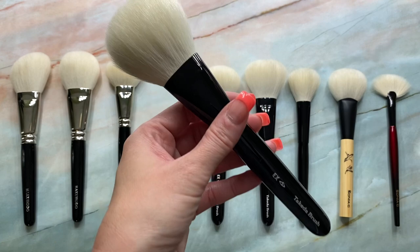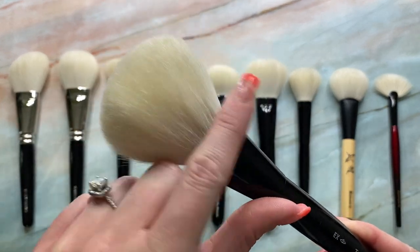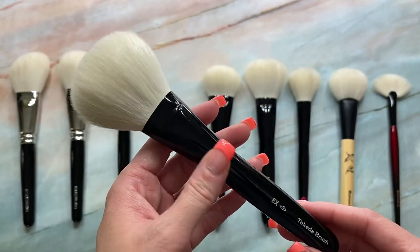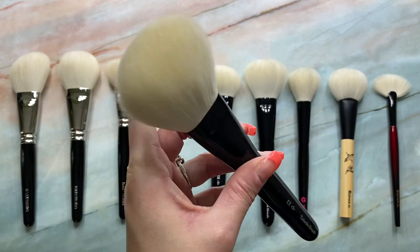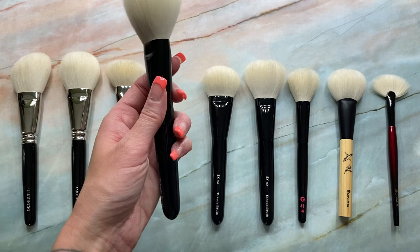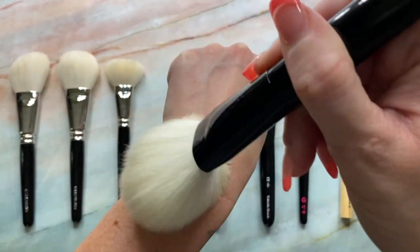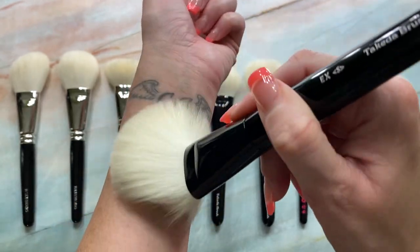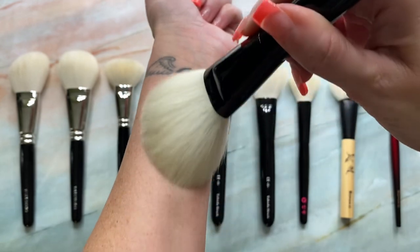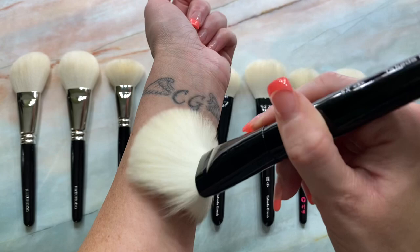And the next one we have here is the Takeda 23 EXS. And this is in their EXS bristles, and this is 50 millimeters in length. So this is the biggest brush in this whole video. And I love this brush with powder — it's just so beautiful and fluffy and soft. Takeda's EXS bristles are just out of this world amazing. Just look at that movement. It has just enough density — it's not too dense.